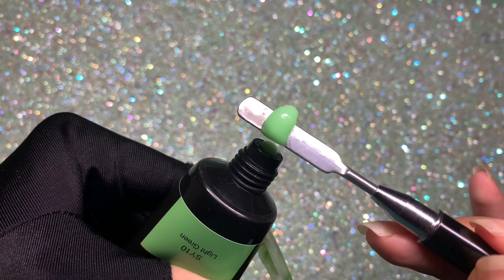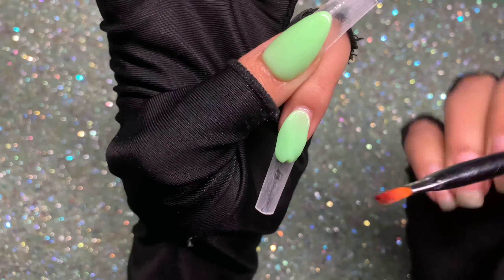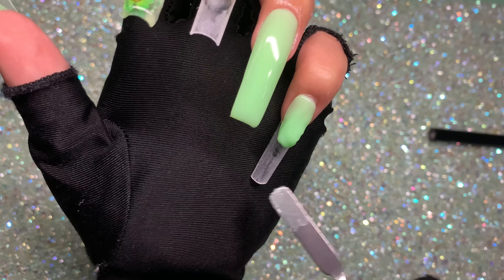Now I grab a little more poly gel to work on the pinky nail. I added a little too much so I remove the excess. Same process — creating another French nail. I'm just going to let you guys enjoy this with some music.